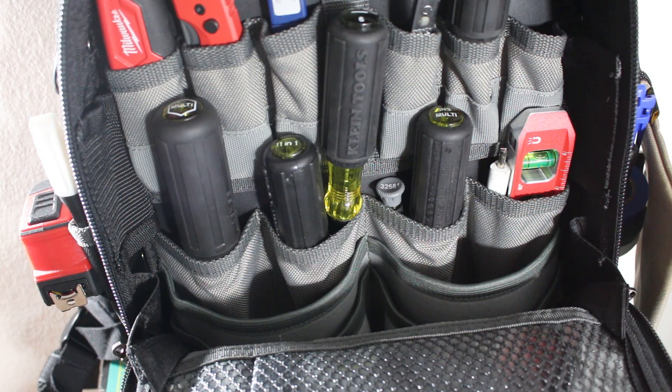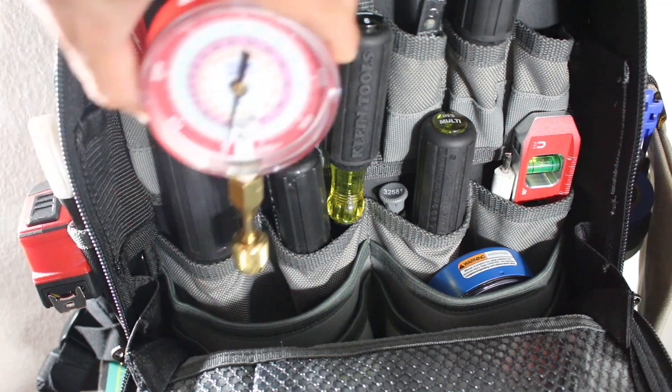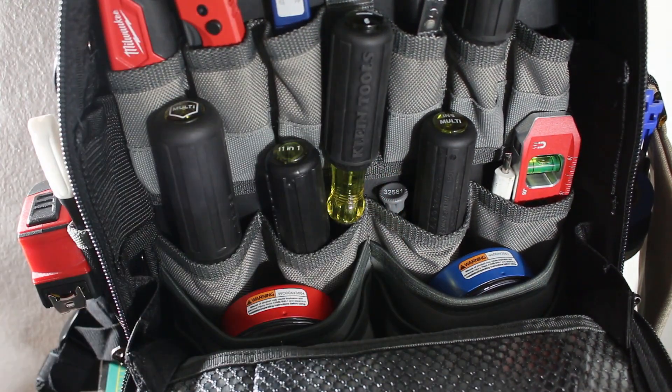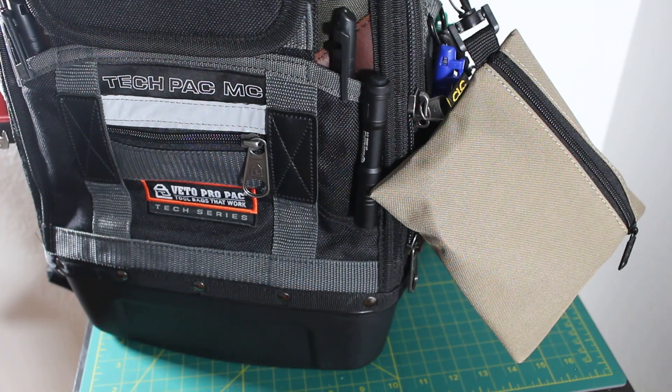My favorite part about these gauges is that they're stealthy and small enough to fit in my tool bag with ease. Having these gauges always ready in my service bag is convenient, as you won't have to lug around the entire manifold with 60 to 72-inch hoses unless work needs to be performed. I can either keep the gauges inside of my tool bag or inside of a pouch that I can hang on the side of my bag.